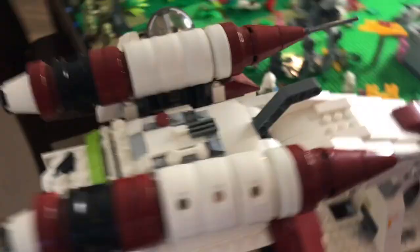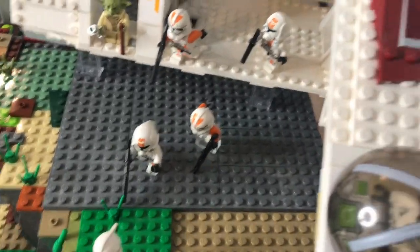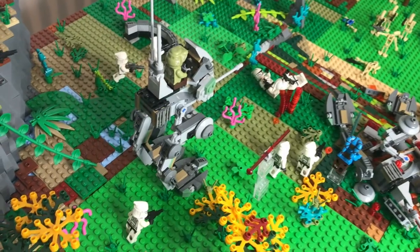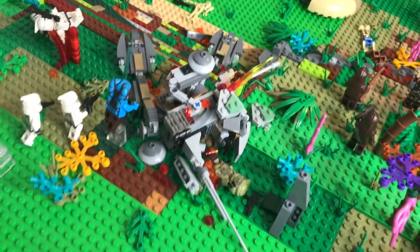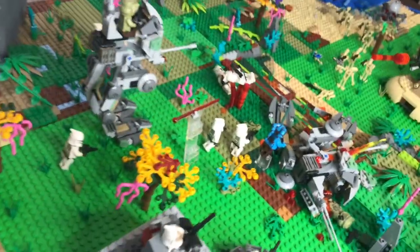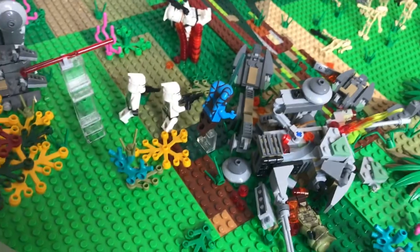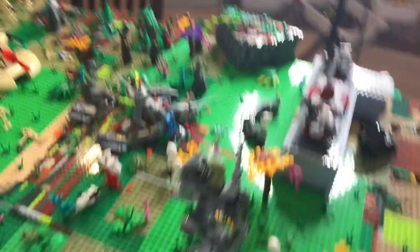You have a clone gunship right here that is dropping off some troops — as you can see they're sort of just jumping off the ship, and Yoda's there watching. There is a clone scout walker right here, and another one right here that got blown up by one of the AATs. As you can see there's a few clones coming in, one's getting blown up right there, and a Jedi coming in for battle with two clones behind her.